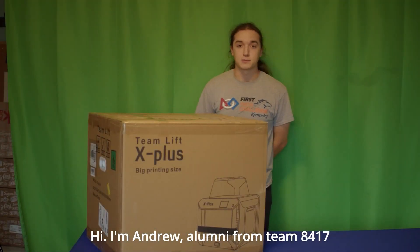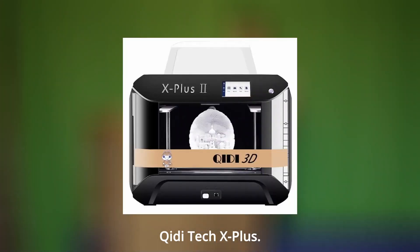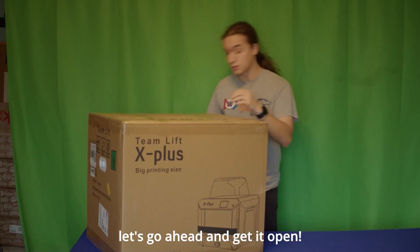Hi, I'm Andrew, alumni from Team 8417, and this printer that we have here is the Qidi Tech X Plus. This one's in the $650-ish range, and let's go ahead and get it open.